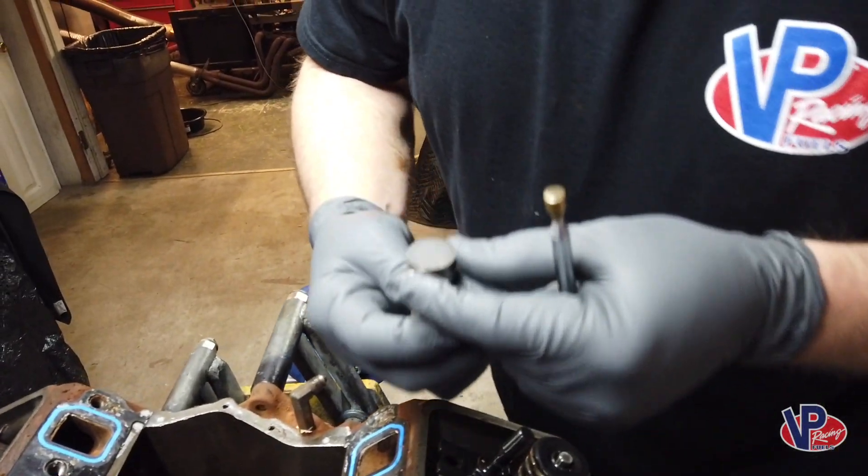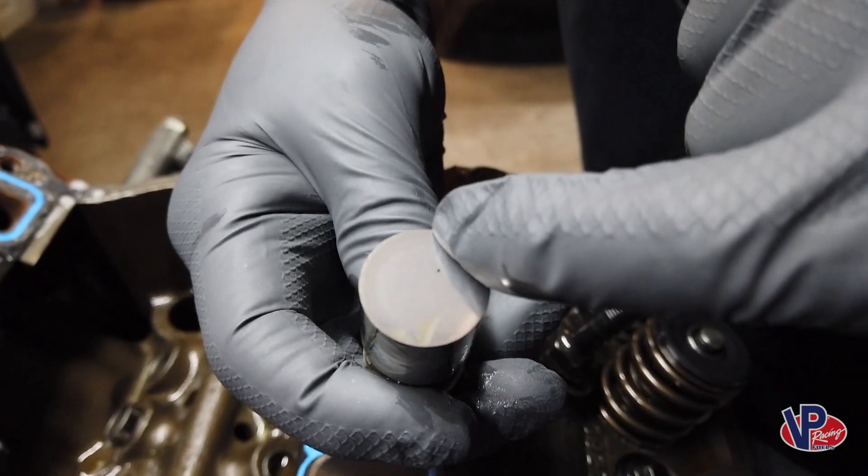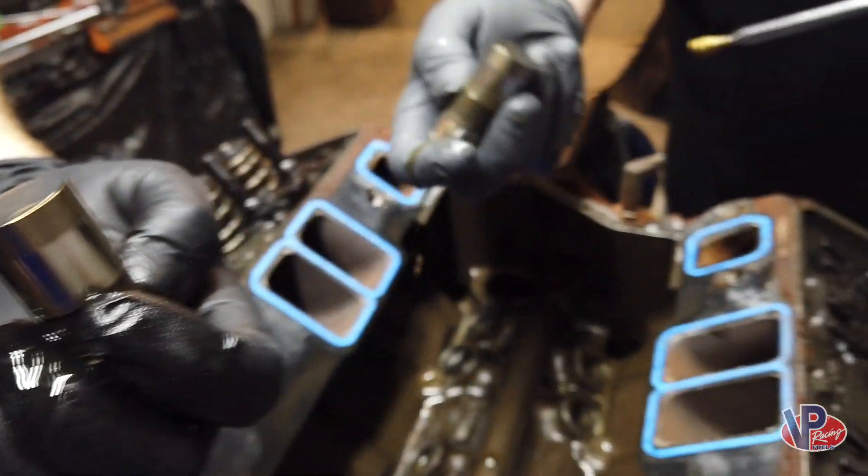Looking at the bottom of the lifters, the wear looks very good. It's got a very good pattern on it — it's almost zero wear. You can't even really tell it's been run.